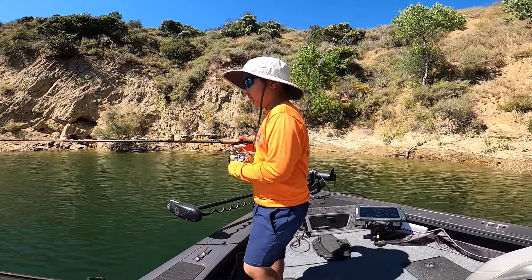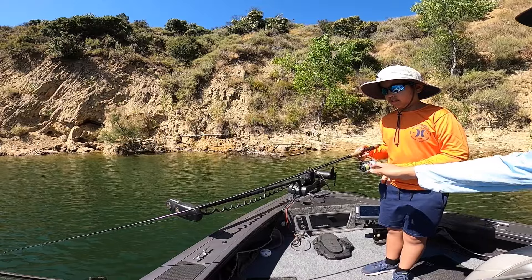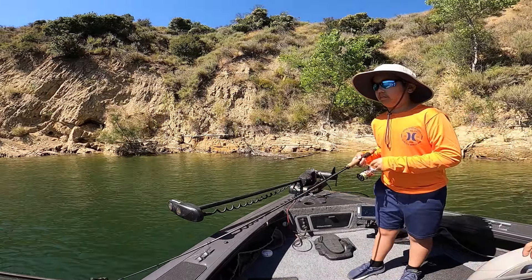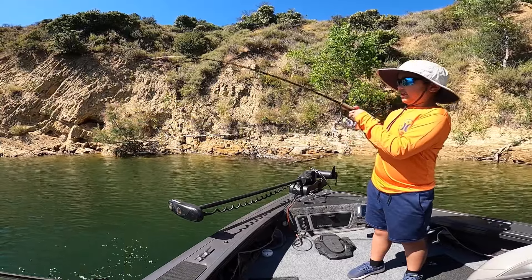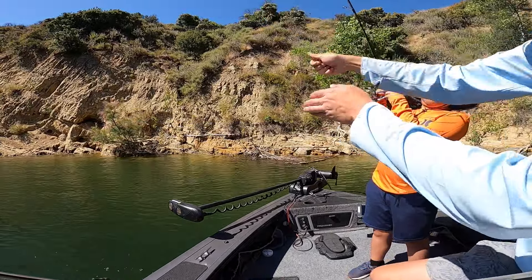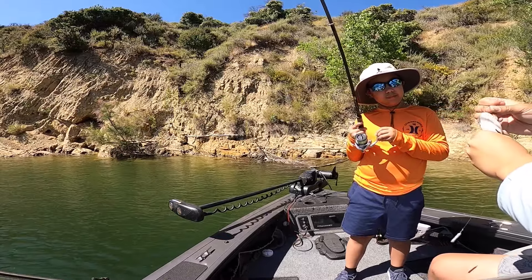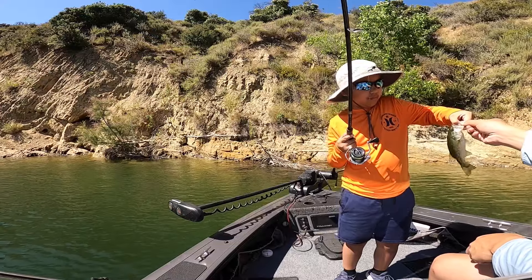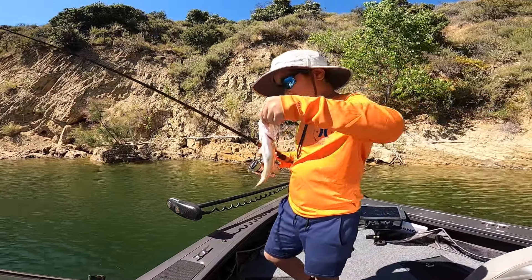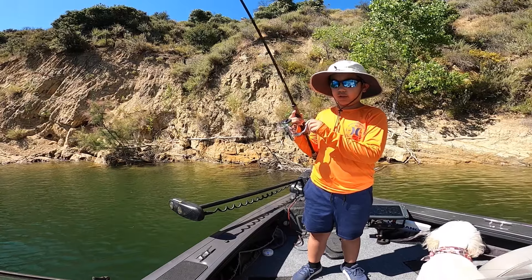Nice — step back and then swing it into yourself. Stop, let out some line, now you can swing. Go, make it go towards you — oh, your lure's gone. Oh, here. So last fish. Okay, show, show.